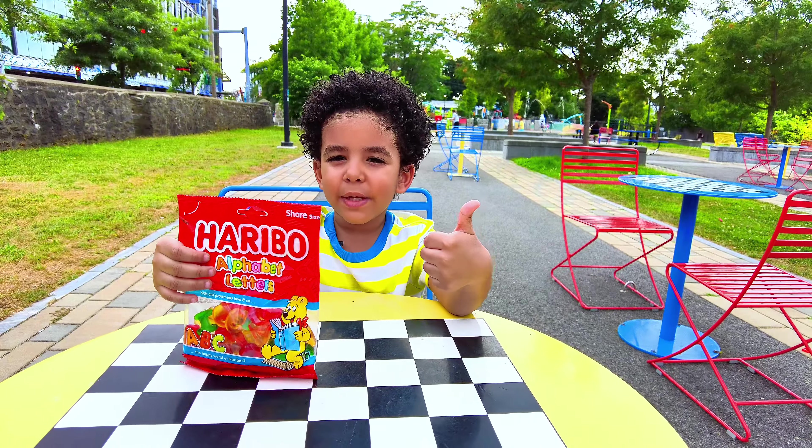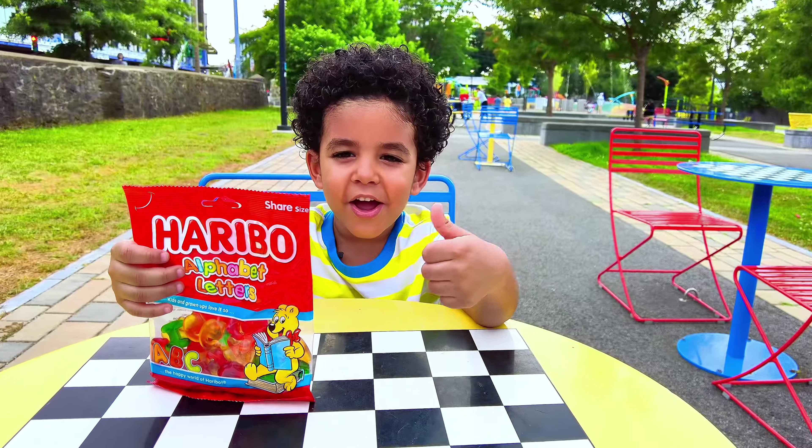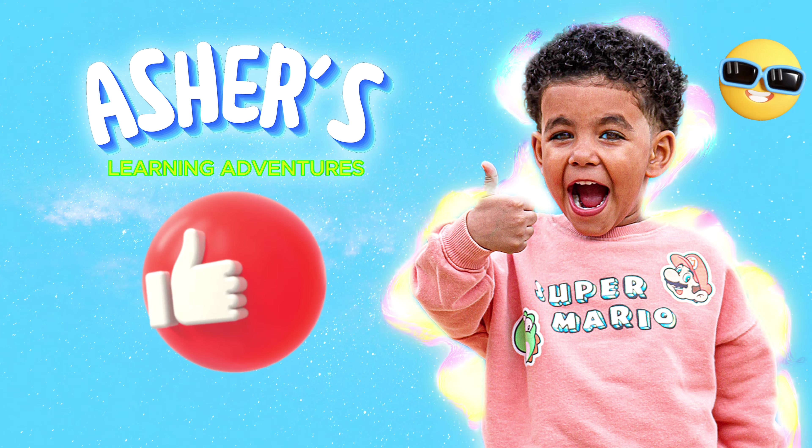Look, I got alphabet letter gummies! Are you ready to find the letters for me? Let's go! But first, subscribe to our channel and give us a like.